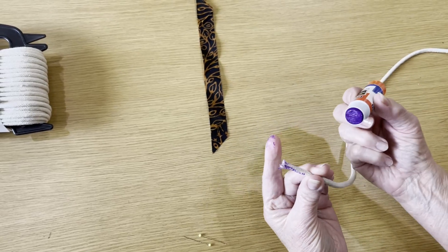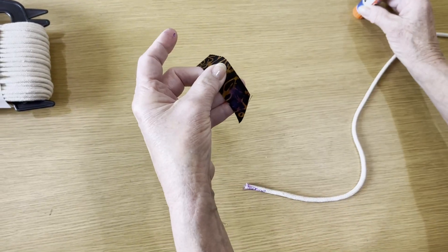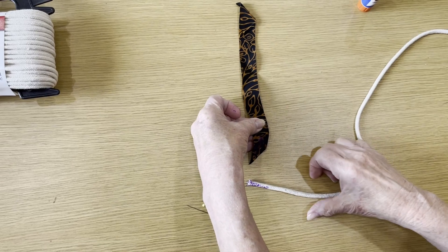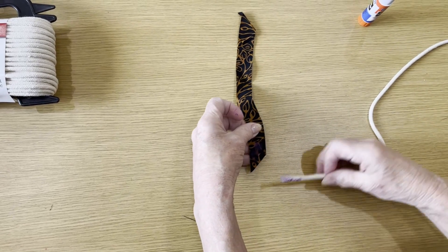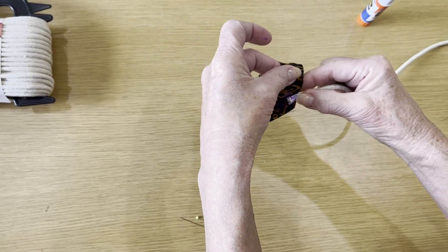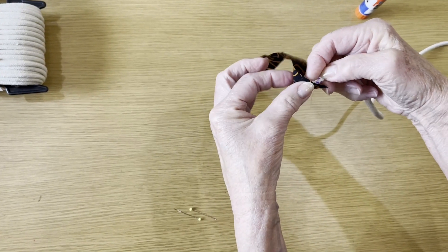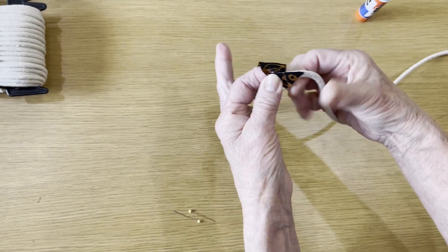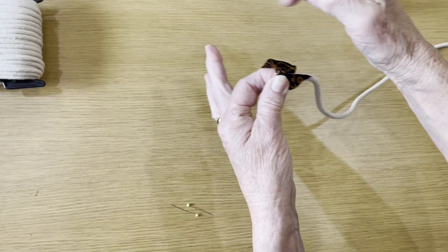Liberally apply that glue. Apply it to your little strip. You want your strip to be up like this and your cord to be on your right. Then take that strip, cover that end, and go from the back and flip to the front.